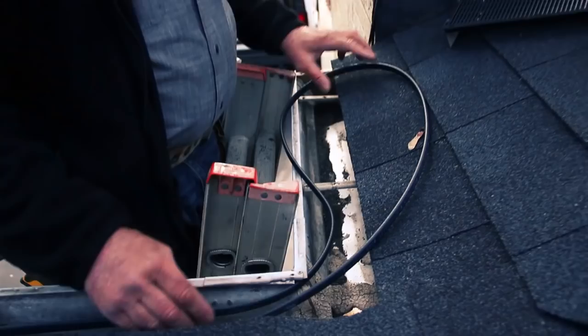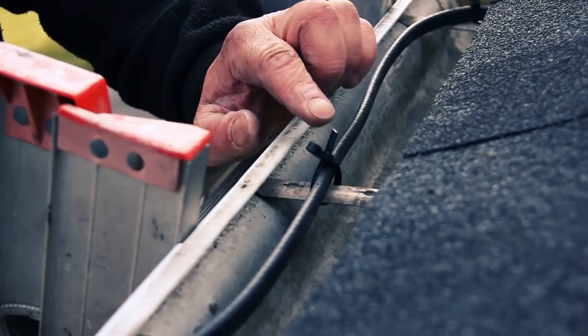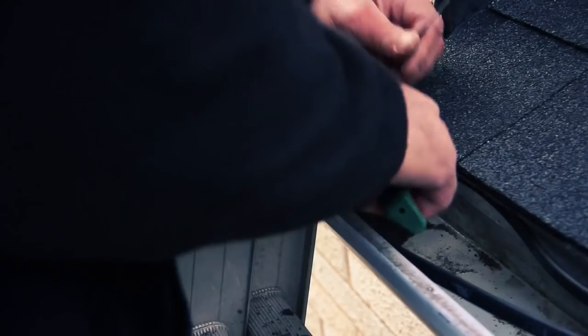Now we come to the corner — we just let the cable lay naturally into the corner with a nice consistent bend around the valve. Once you clip off the excess zip tie, you want to turn that around so the point's not sticking up through the guard. Trim it off as best you can. The final zip tie is at the last gutter bracket, then you start working your way back.